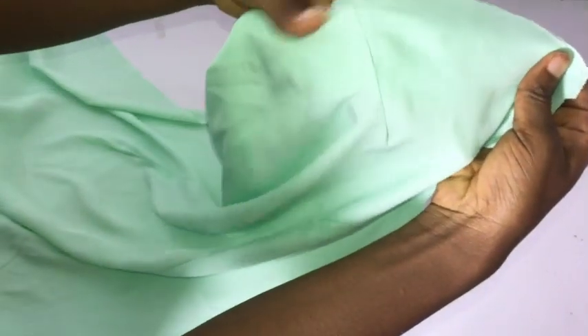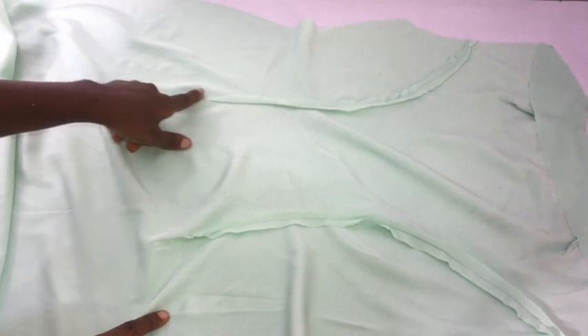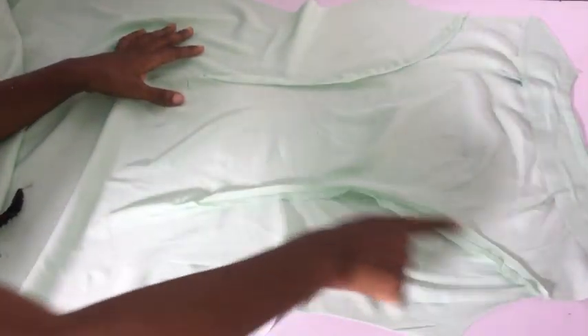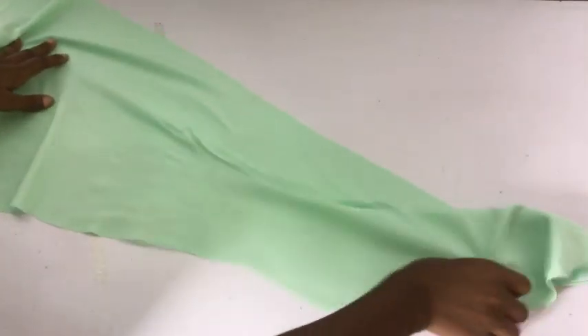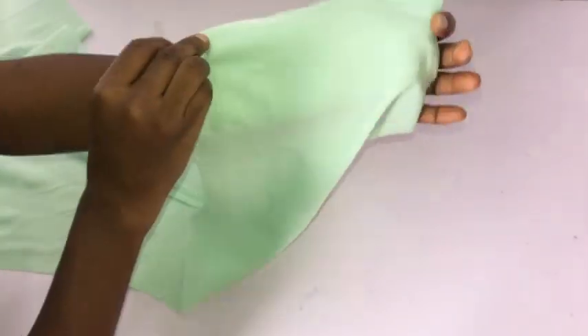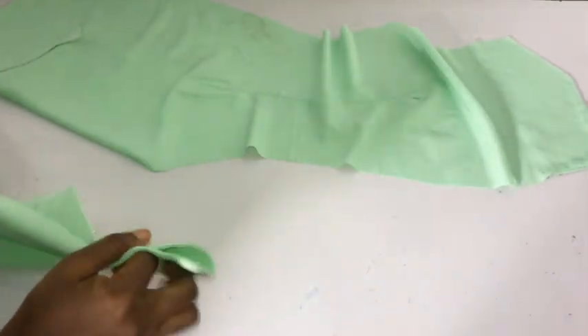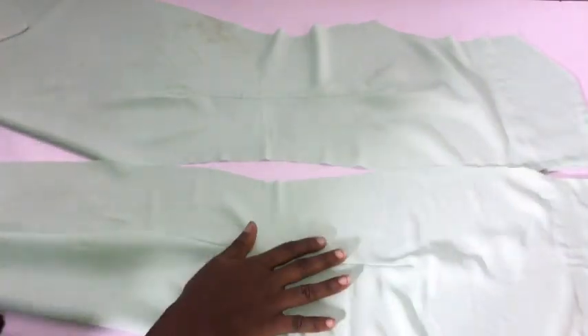After sewing my front piece, you can see the darts and the facing, which I've ironed flat with hemming glue. I've also stitched the princess seam and ironed it open so it stays flat. For the back, I've stitched and ironed the darts open, piped the neckline using the facing, and ironed the facing down with hemming glue. Now I'm going to place the back pieces right side facing right side.